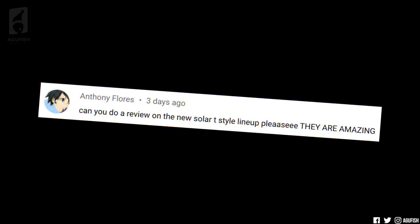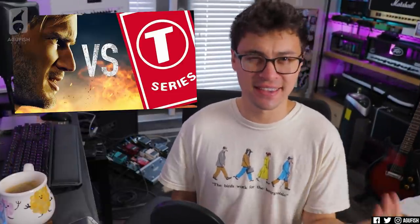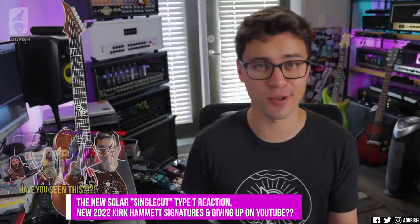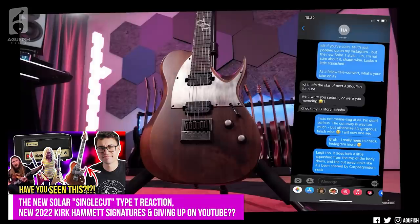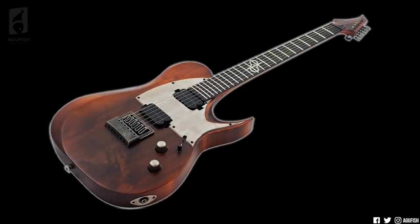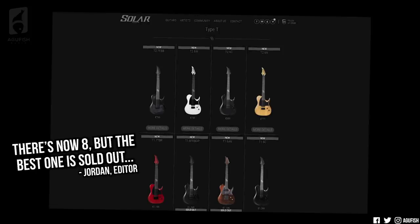Anthony Flores asks: can you do a review on the new Solar T-style lineup? I agree, they are amazing. This isn't the first time the internet has been obsessed with the Swede and T series, although this time they're on the same side. At this point I've kind of given up on following every new Solar release — it's impossible. It's one of the things that makes it such an exciting company. When the last Ask a Fish went up, Ola had just introduced the new Solar T-style with one introductory model, the aged metal barn caster — it looks so cool. As of filming, there are seven. By the time the video goes up, there may be 20.